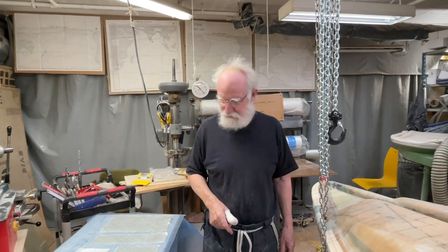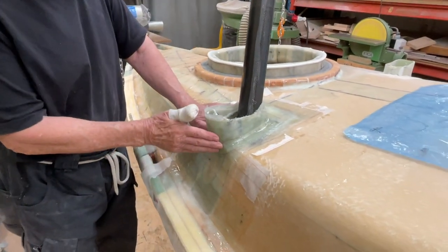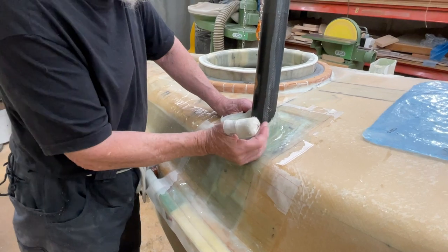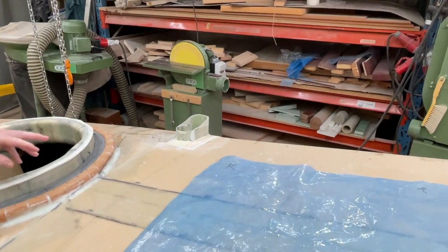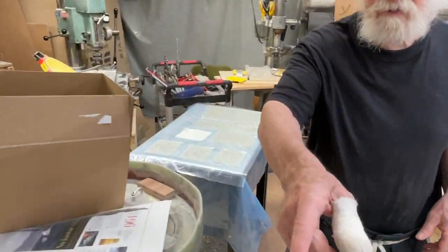Hello friends. This is what I did yesterday and it came out good and it's very strong now. Today I'm going to do that one, and these are the pieces here and the pieces there.